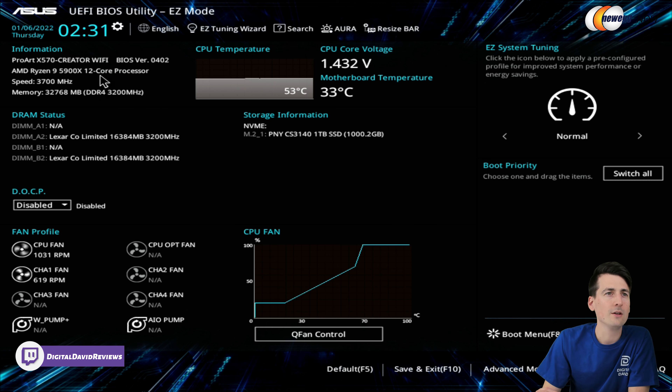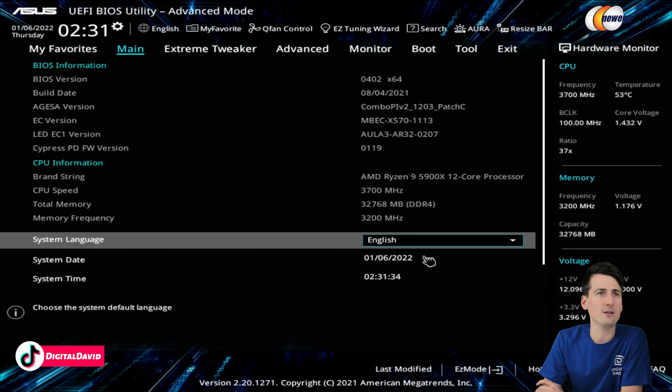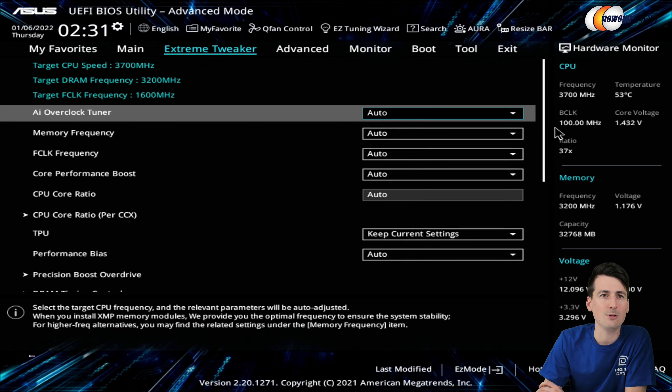You can learn more about the build — you can see our RAM right here, getting 3200 megahertz for our speeds. Here's our DOCP — you can choose to enable or disable that. So there's a lot of quick settings right at your fingertips. You can see our fans, with a couple different options there. Then here's our easy system tuning again, and we can change our boot priority. And then you can see we have our boot menu down here.